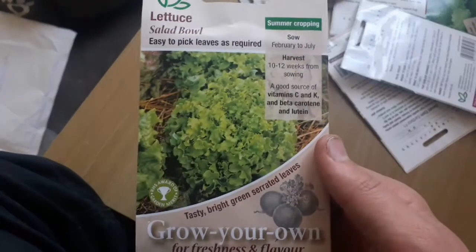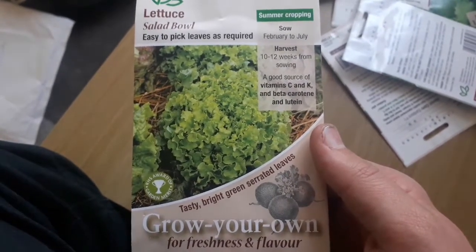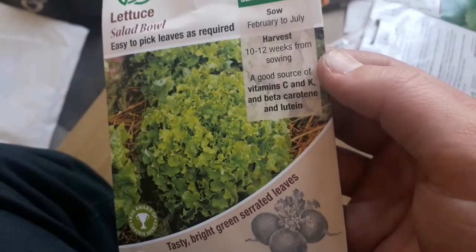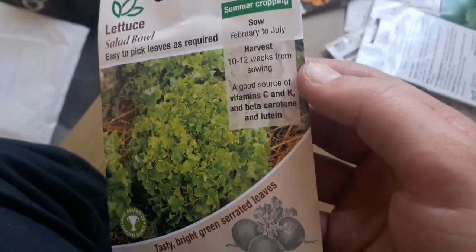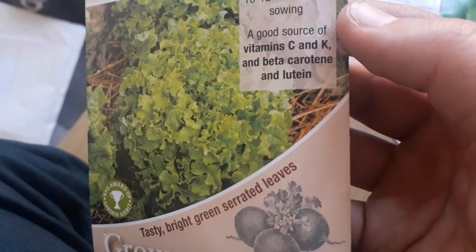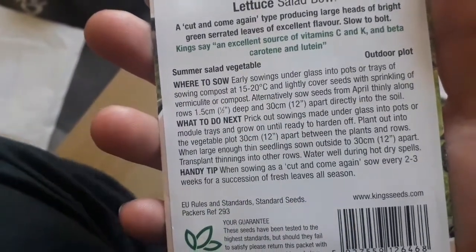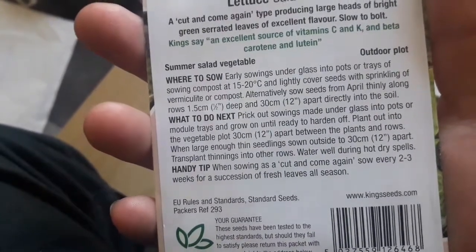Here we have lettuce salad bowl — easy to pick leaves as required. You sow this one February to July, and harvest 10 to 12 weeks from sowing. It's a good source of vitamins K and C, beta carotene, and also lutein. Sow under glass at 15 to 20 degrees C and lightly cover the seeds with a sprinkling of vermiculite or compost.